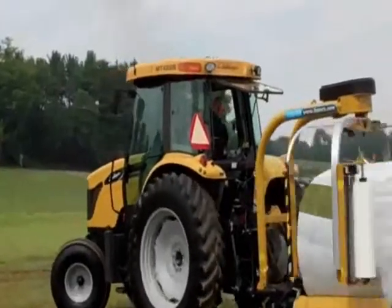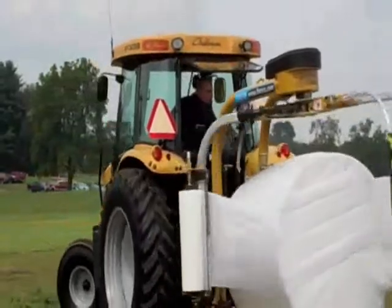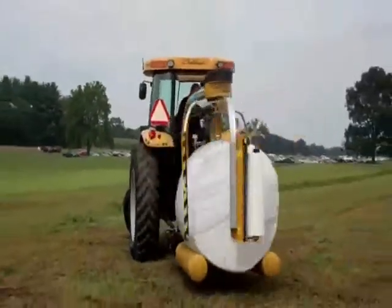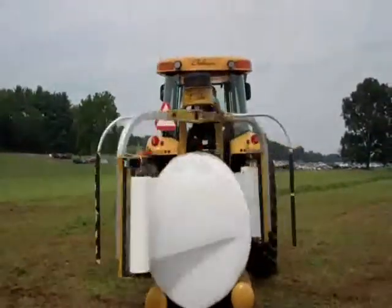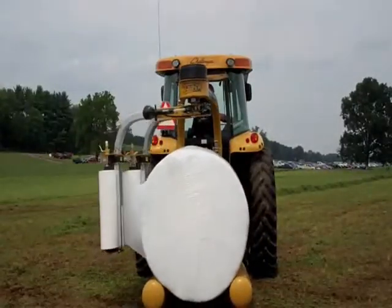With two rollers running like this, you can drop the bale off — 6 turns on it, 35 seconds. And we'll show you in a few minutes how we can turn these bales up on their end so that they can stop heating.